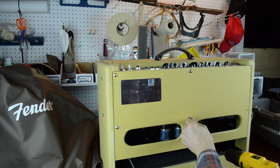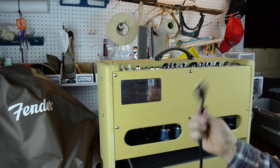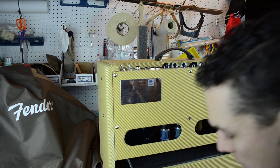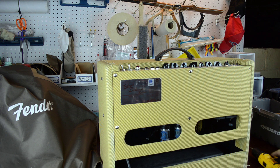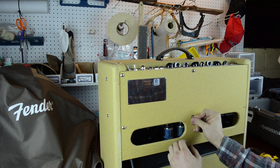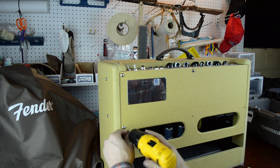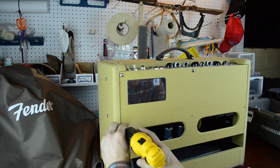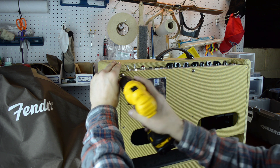It's important when you get an amp open — I've already unplugged it, don't leave it plugged in while you're servicing it. There are some capacitors in here and they will hold a charge, so you need to wait a little bit of time before you go reaching into an amp because they will shock you. Even right now if you touch the right spot you will get a shot.